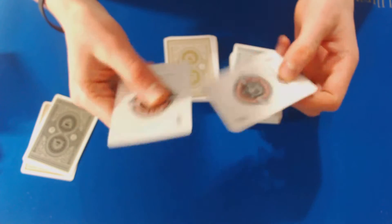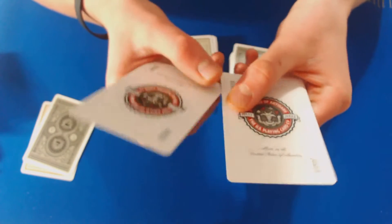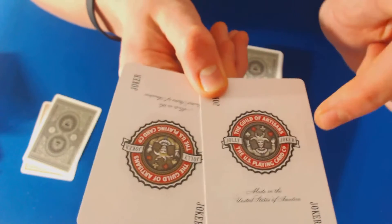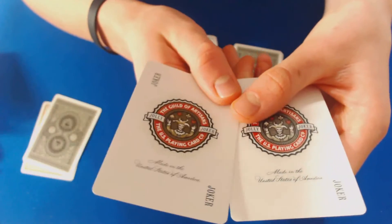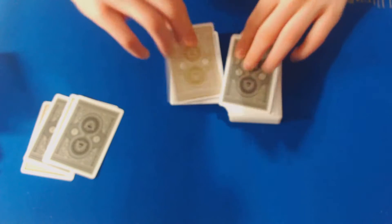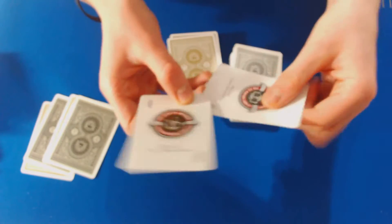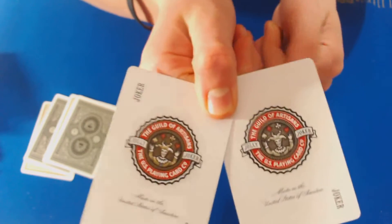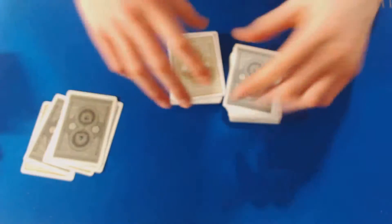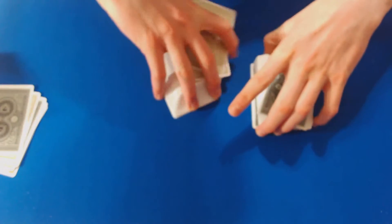Both decks come with two jokers. The Black Artisans has a slightly different colored joker, but they're very cool — they say 'Made in the United States of America.' Then you have the two other jokers — one is slightly lighter if you can see that color difference.